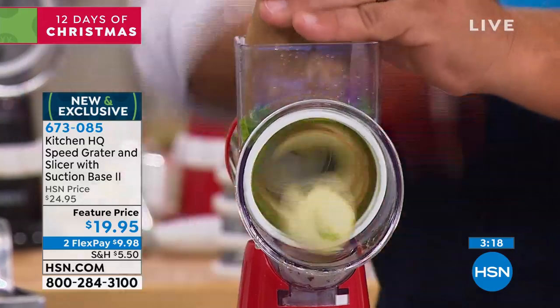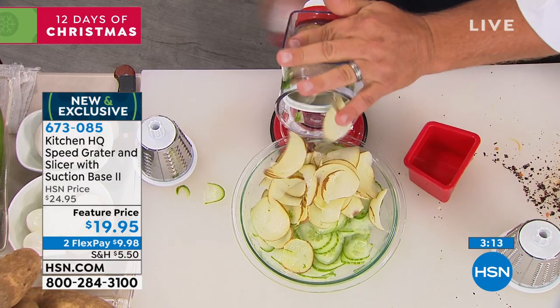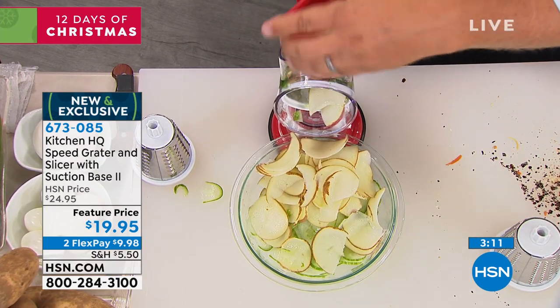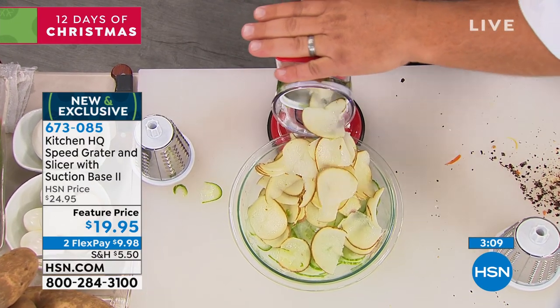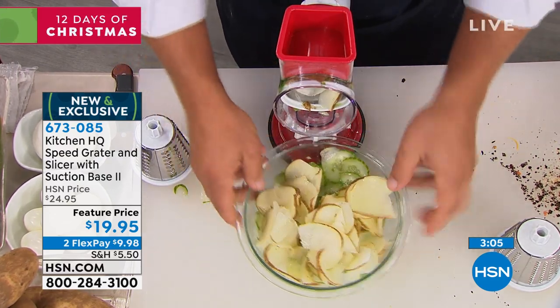So if you want to make homemade potato chips, scalloped potatoes, potatoes au gratin, or homemade potato chips — when you get down close to your fingers, you'll never have to worry about busting a nail or knuckle again. And they're all perfectly sliced, all the same size.